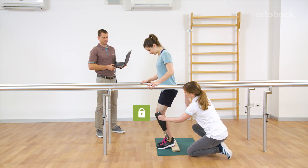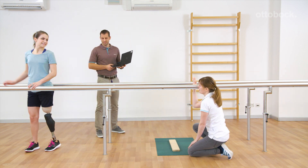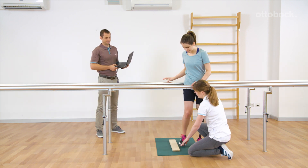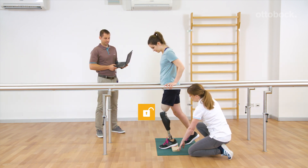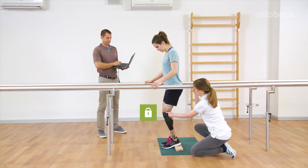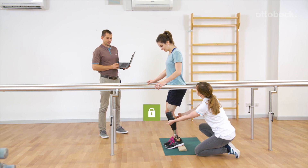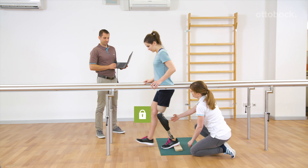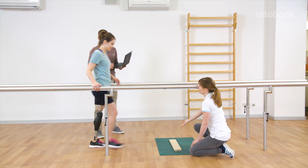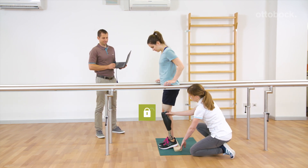Deactivation due to unloading of the prosthesis. Deactivation due to forward rotation: start walking by simply stepping forward with the sound side and moving forward over the flexed knee joint. The knee joint will yield with smooth flexion resistance.